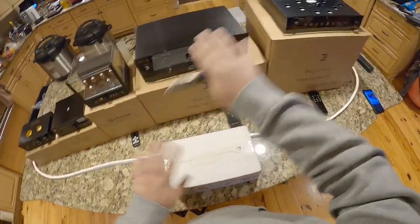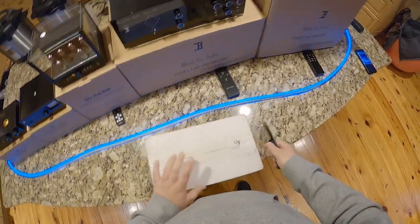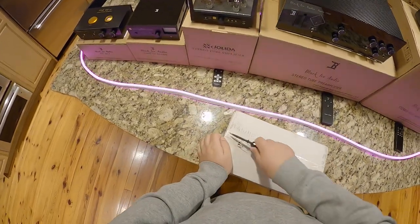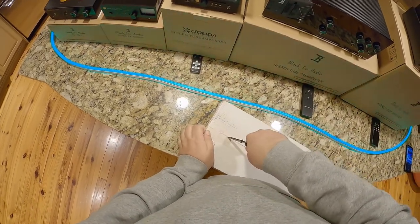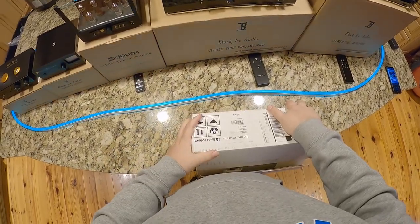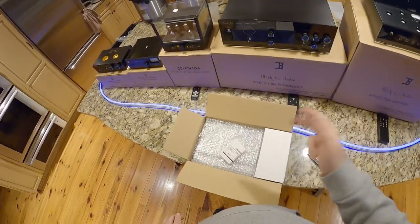Alright, we're finally going to unbox the Staccato — that's two C's — and this is the streamer. I got a bunch of stuff from Earman: the Earman DAC, the Earman amp, and the Earman linear power supply.